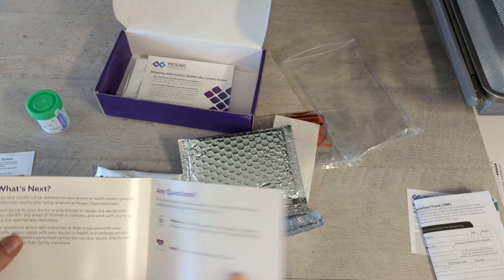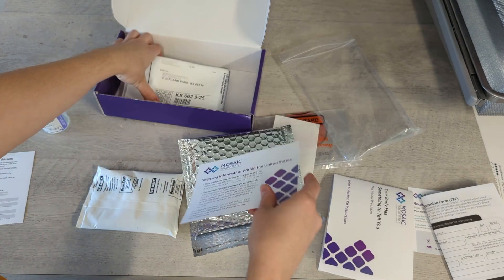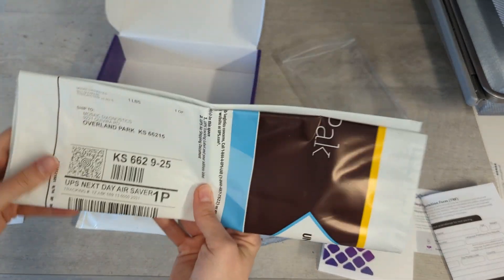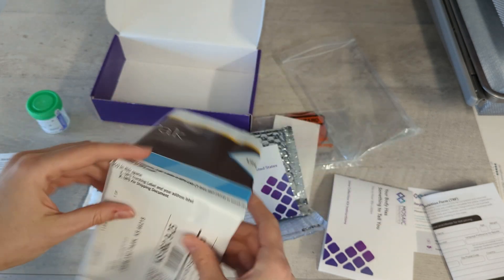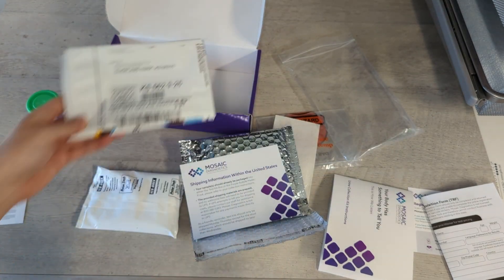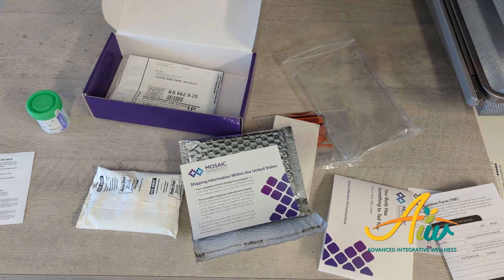And that is about it — it's a pretty straightforward test. The only other thing in here is some shipping information, and you've got your prepaid label with UPS. Any UPS location can take this package. Please avoid shipping it on a Friday or after so it doesn't sit in a warehouse over the weekend. If you have any questions about this test kit, please don't hesitate to reach out to our office.